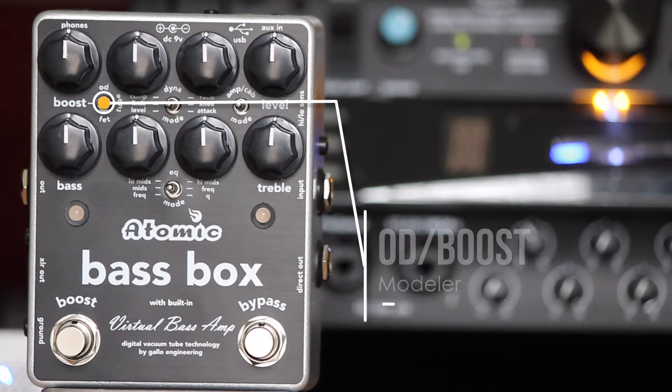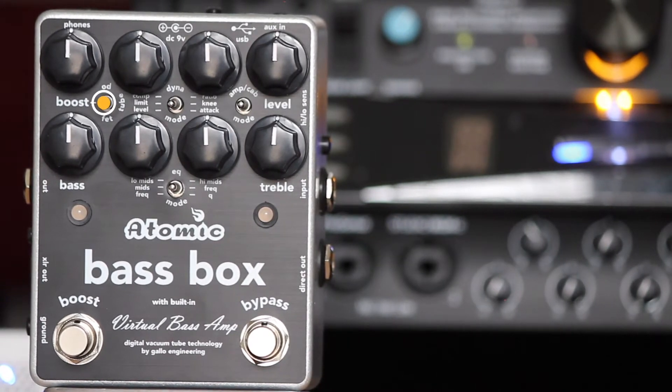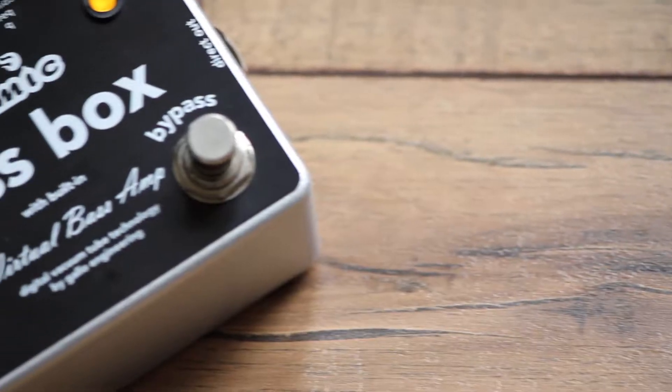To start, the Bass Box has an overdrive boost modeler with three distinct modes: a classic screamer overdrive, FET distortion, and an overdriven vacuum tube preamp modeling designed by Studio Devil.